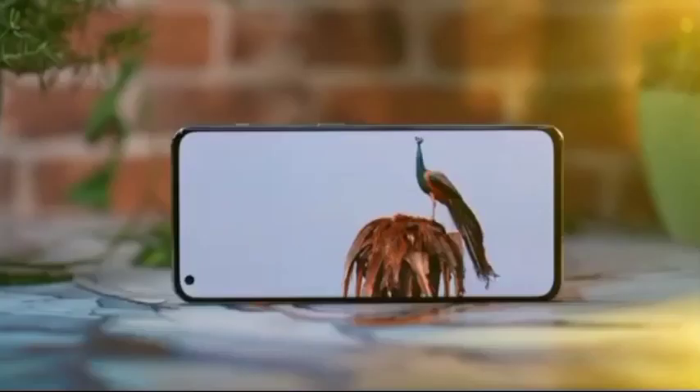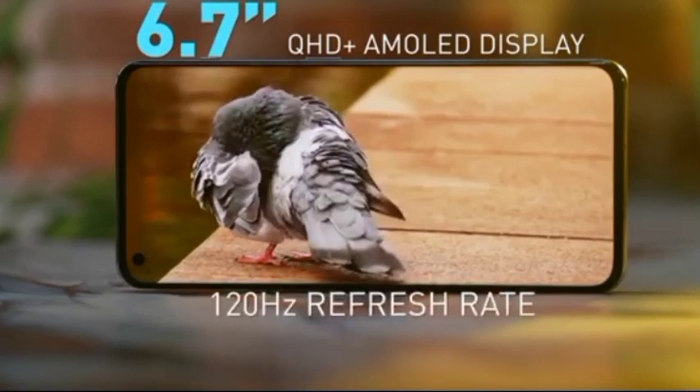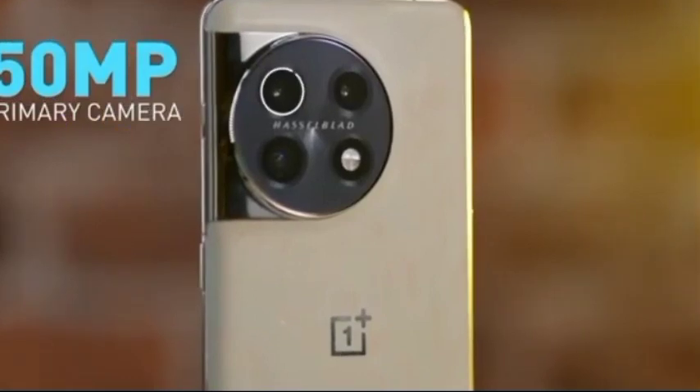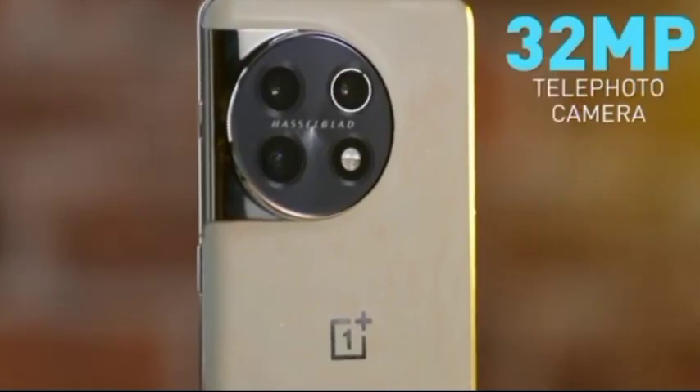We have a display — it's a 6.7-inch Quad HD Plus display with 120 Hz refresh rate, LTPO3 panel, and curved screen. Behind, the whole camera system: 50 megapixel primary camera, 48 megapixel ultra-wide angle camera, and 32 megapixel telephoto camera.